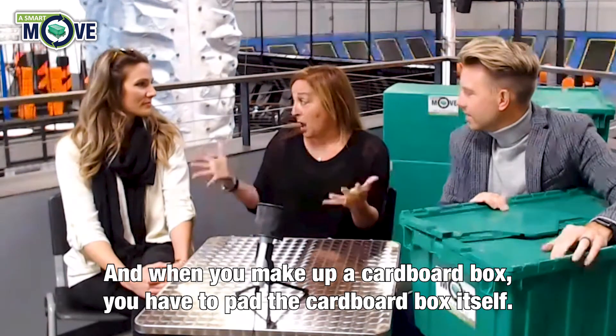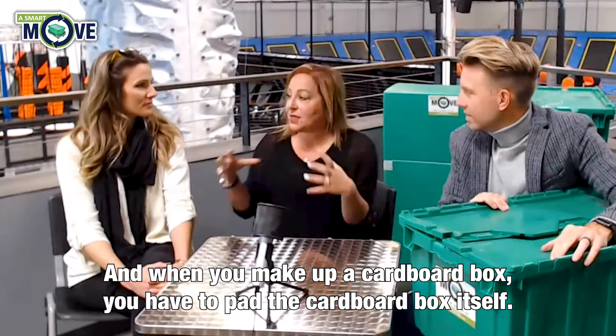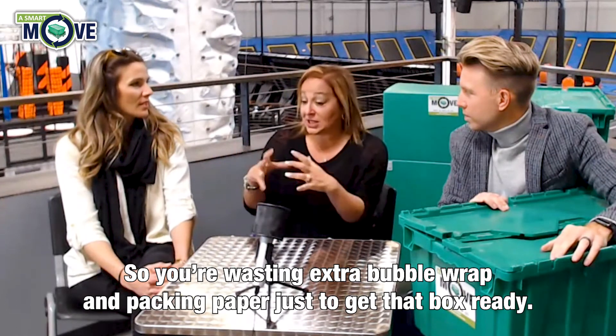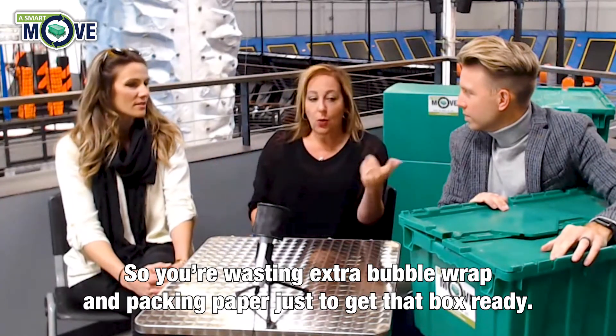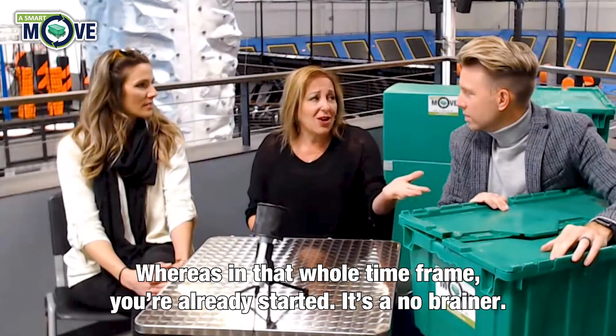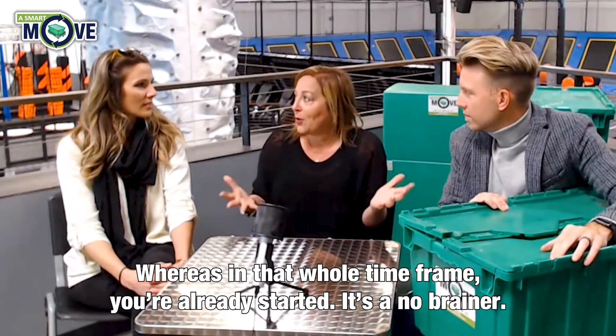And when you make up a cardboard box, you have to pad the cardboard box itself. So you're wasting extra bubble wrap and packing paper just to get that box ready. Whereas in that whole time frame, you're already started. It's a no brainer.